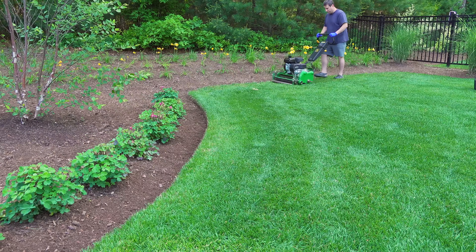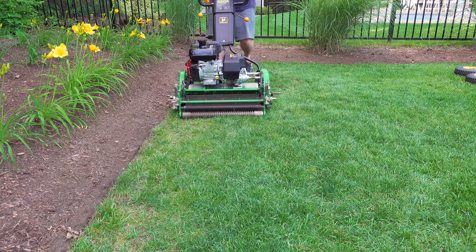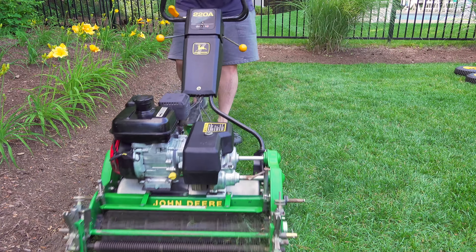Here's a quick demo of using this machine. My lawn is not cut ultra short so I'm just using it at the highest 1-inch setting.